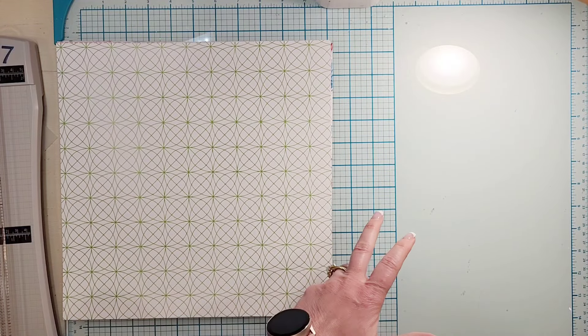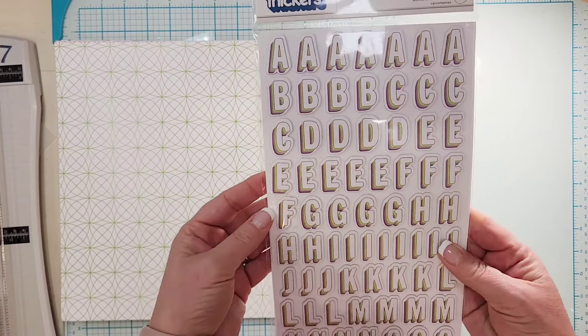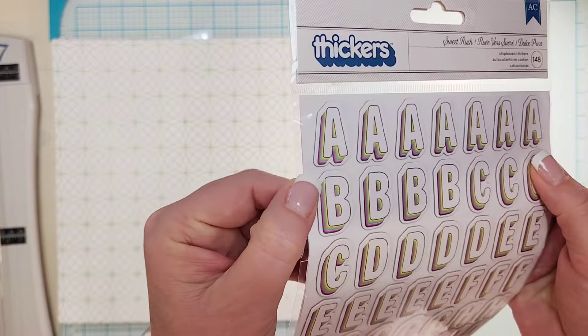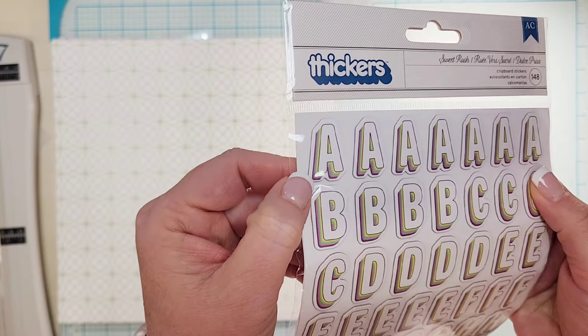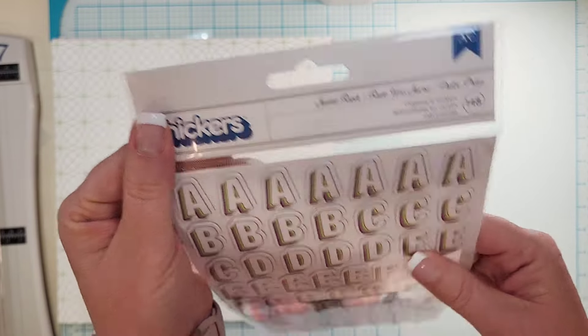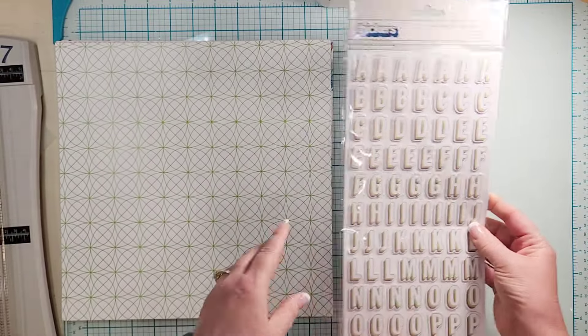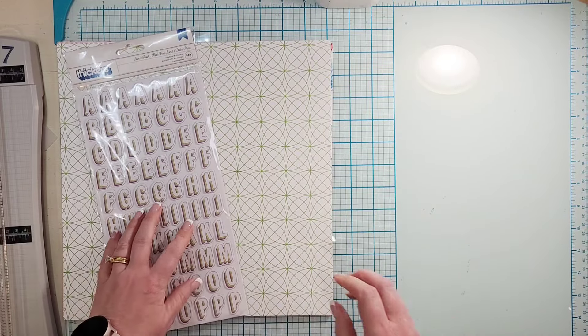Let's dive into the embellishments. We will go with the thickers first — they are very rainbowy. They like stack, so super cool. They are called Sweet Rush; I'm going to assume they are from Vicki Booten's Sweet Rush collection.